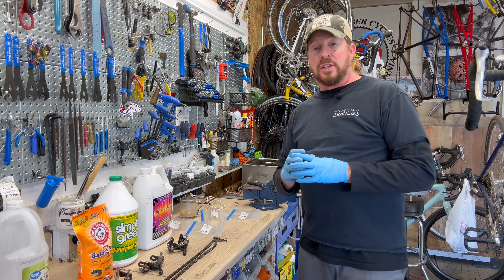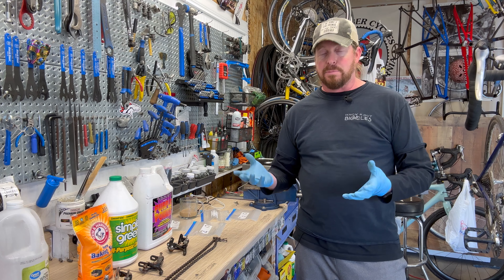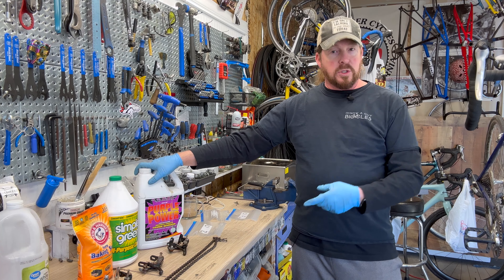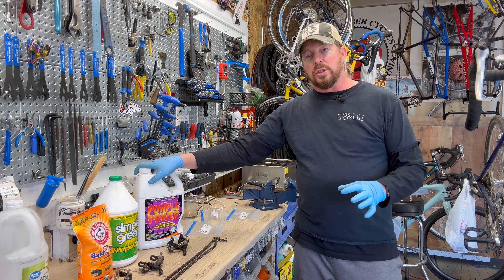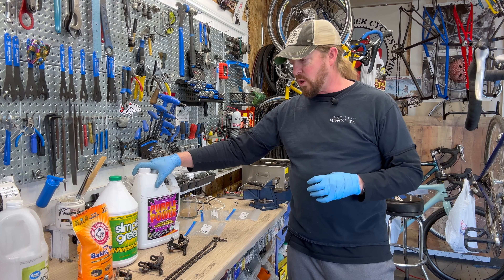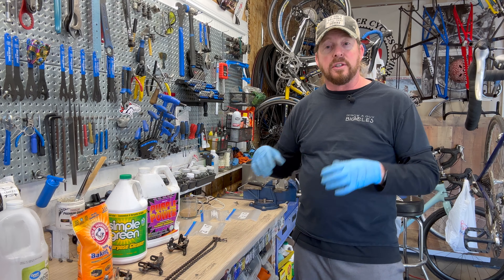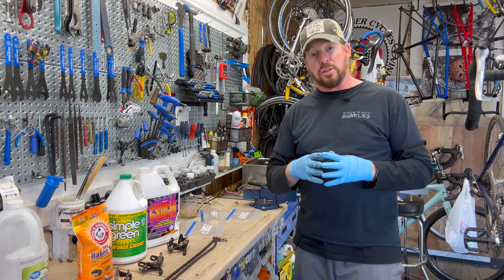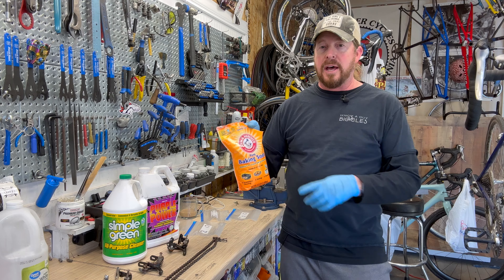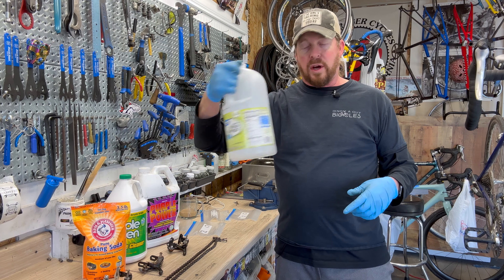This has always been a challenge in the cycling industry as well as many others, so we're going to use pretty much your simple stuff. Purple Power, which I use quite a bit for bike cleaning — usually in diluted form — I wanted to see what it's going to do to actual bike parts by removing rust. I use Simple Green quite often in the ultrasonic cleaner anyway, diluted, but I'm going to use a concentrated version to try to clean off the rust, as well as some lighter methods like baking soda and white vinegar.